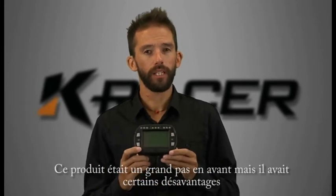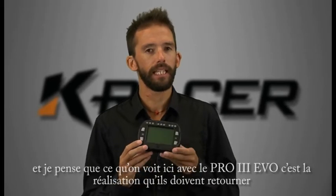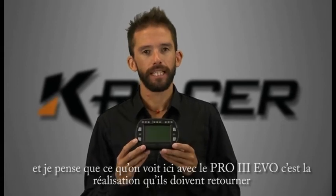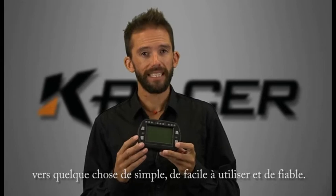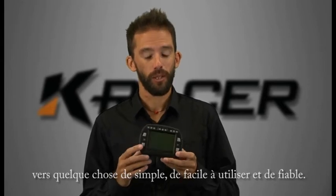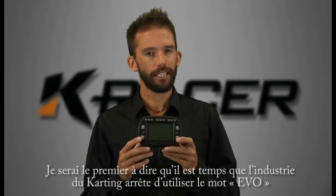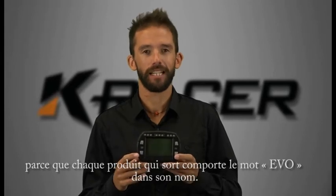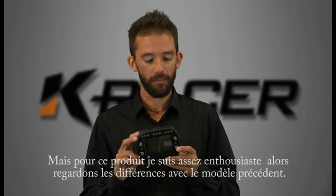That unit was a big step forward but it certainly had some drawbacks. I think what we're seeing here with the Alfano Pro 3 EVO is a recognition that they need to get back to their roots — to make something which is simple, easy to use, and most of all reliable, and I think that's what they've done here. I'd be the first to say it's time the go-karting industry got over use of the word EVO — seems like every third product these days has EVO in the name — but this product I'm pretty excited about.